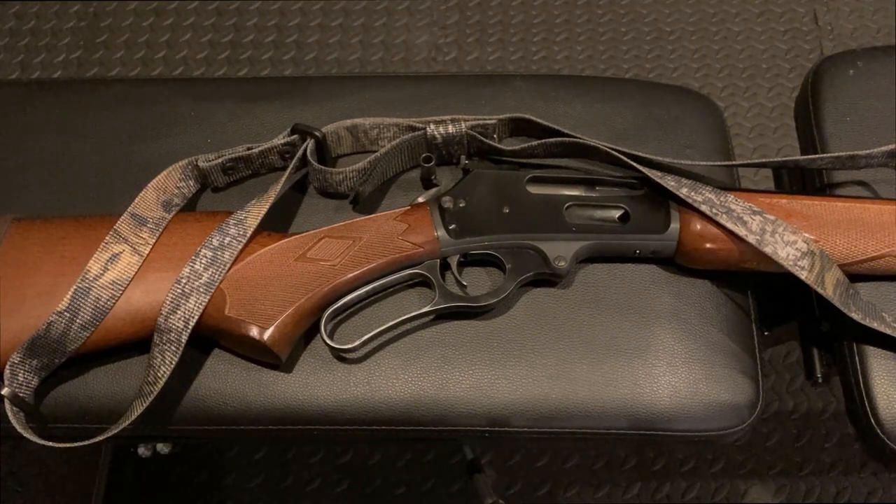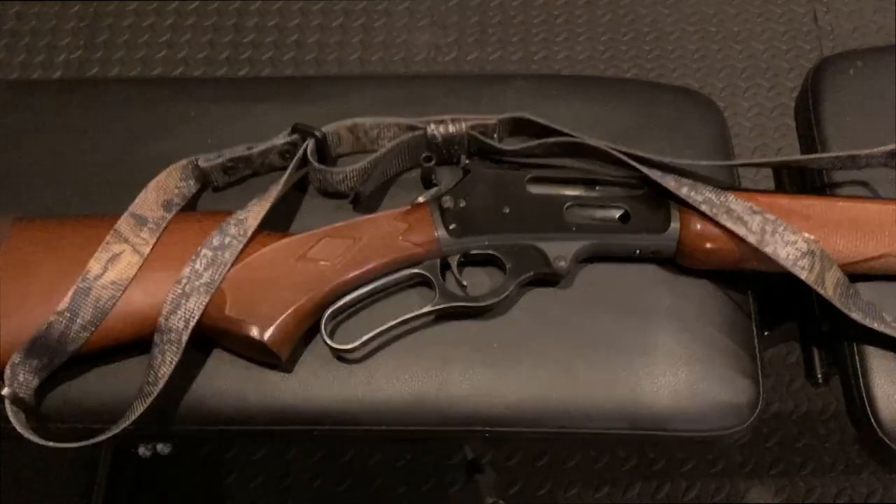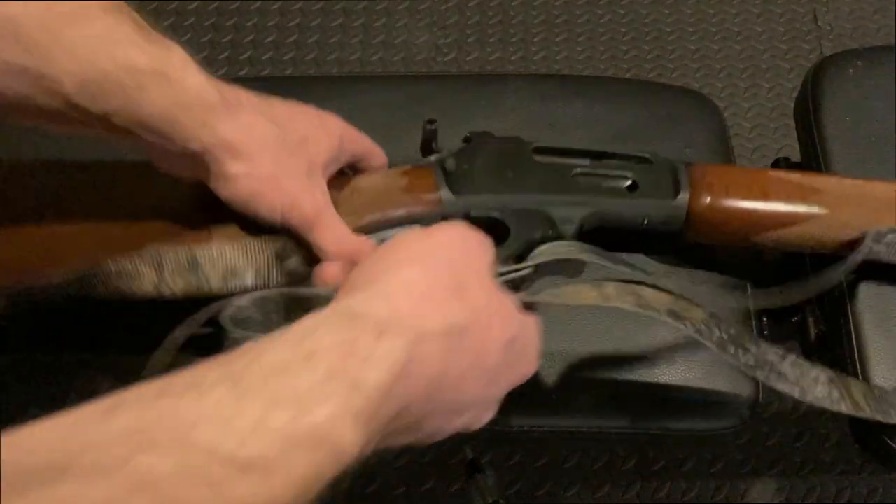Hello America. I'm an American and I got a lot of guns. This is the worst gun that I own. This is a JM stamped Marlin 336.